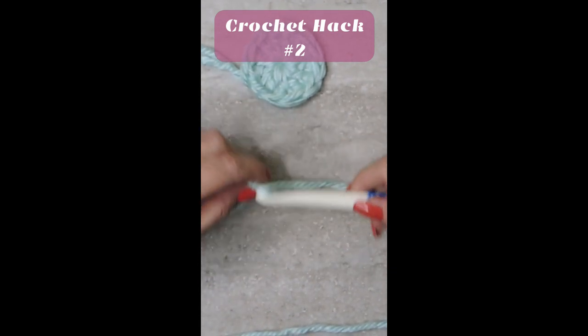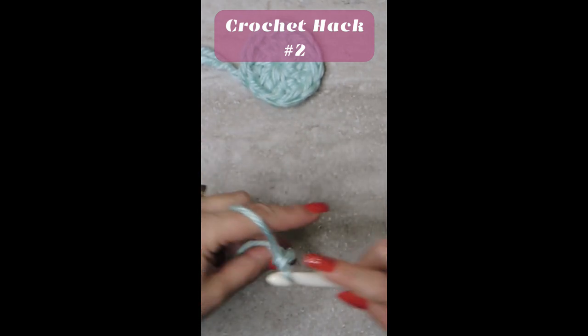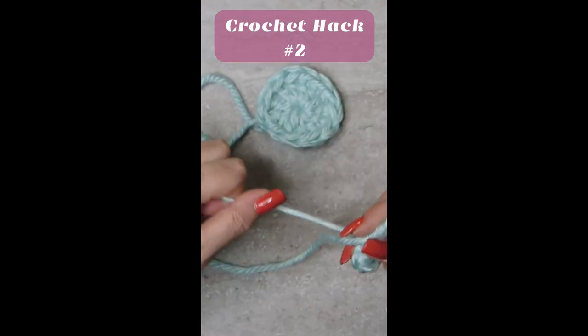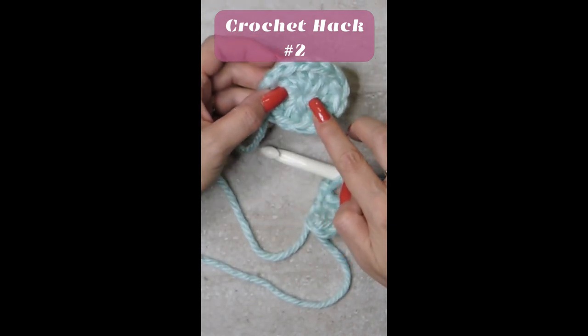All you need to do. Now you can just continue with whatever you're supposed to be doing in your magic circle. Pull the tail as tight as you can and you won't have any gaps — so there's a perfect circle.